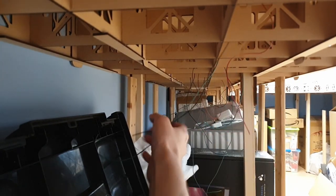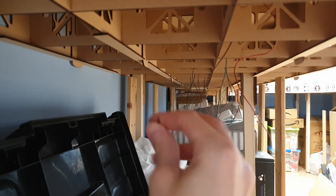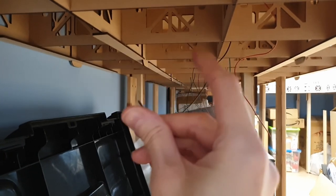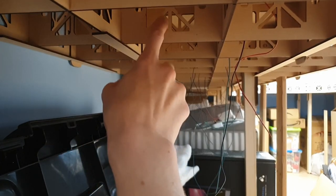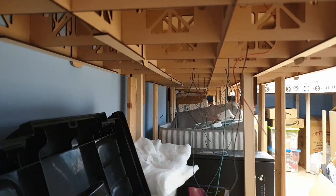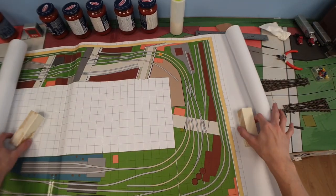If we have a quick peek underneath the layout you can see all these wires — that's exactly how it's supposed to be. After I lay all the track, I strip these wires and squeeze on the connector as we talked about in the last video. The bus will just go through these holes and connect into the bus — simple as that.